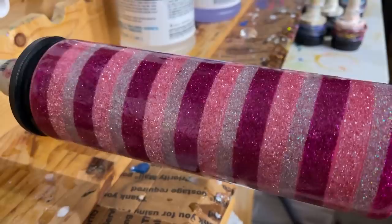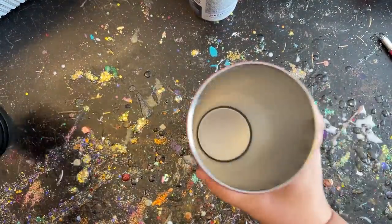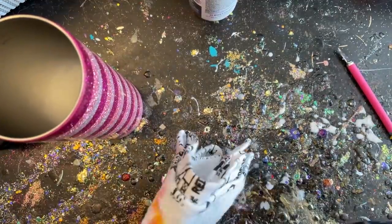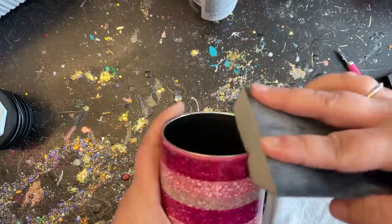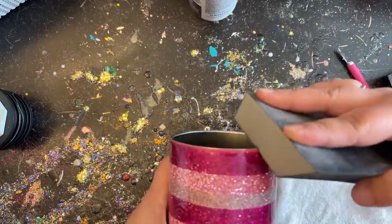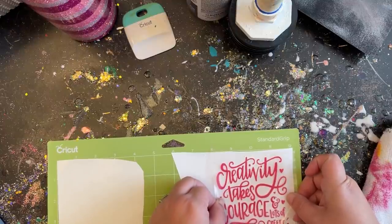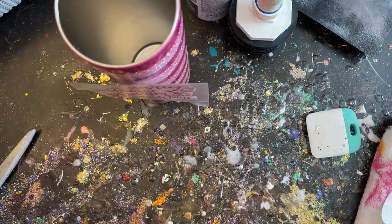For the first coat of epoxy over the raw glitter, my ml measurement is based on the tumbler size — this was a 30-ounce tumbler so I used about 30ml of epoxy for that first coat. The next day after it's cured, I trim up the rim and sand it down really good, exposing a little bit of that silver around the top to make it look tidier. I didn't feel it needed pinstriping — making sure your stripes are nice and straight means it really doesn't need them. I added a pretty pink vinyl with a white offset, then applied two final finishing coats of epoxy.